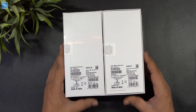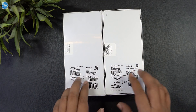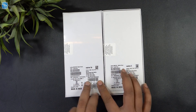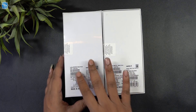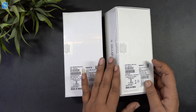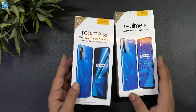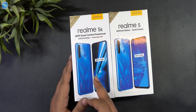On the back side, there is no sticker on the back. Here you can see the storage and color variants. The Realme 5 comes in a 4GB variant with crystal red and crystal blue colors, while the Realme 5s comes in a red variant with a 4GB and 64GB configuration.